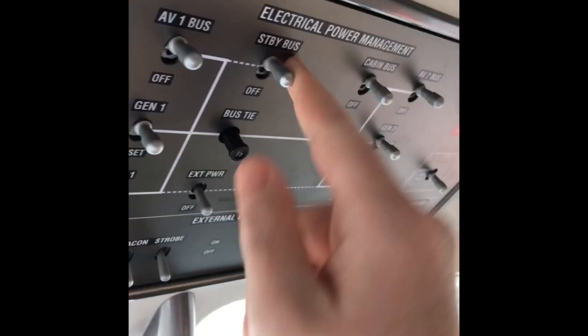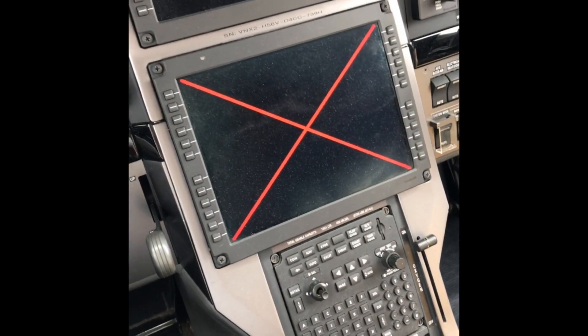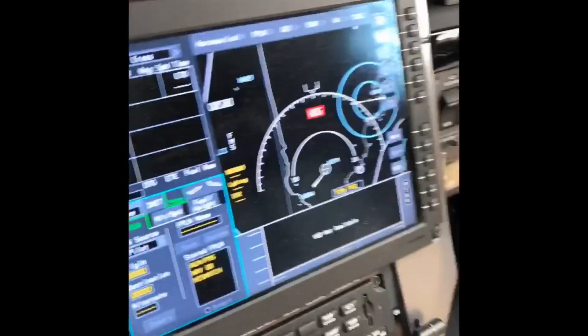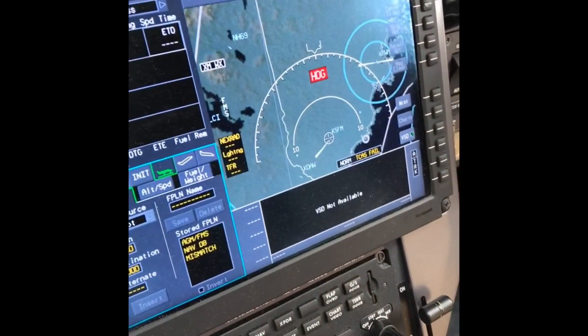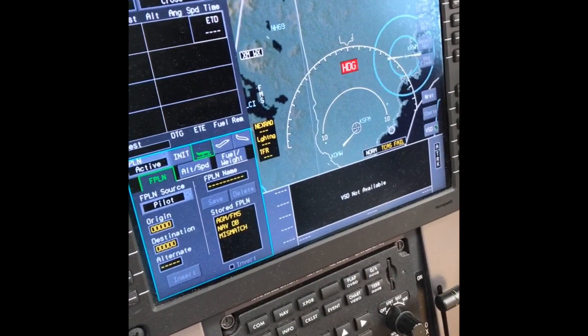We are totally cold and dark at the moment. Just like yesterday, the first thing we do is come up to the standby bus and click that on — it'll power up the lower DU. The lower DU is powering up. We've got a GPS location and there's our terrain, but we don't really need to bring the battery on quite yet.